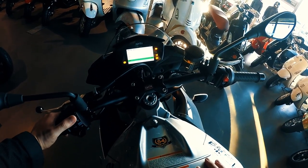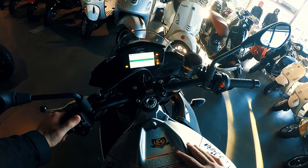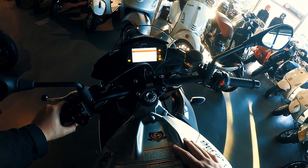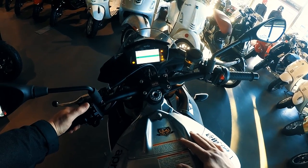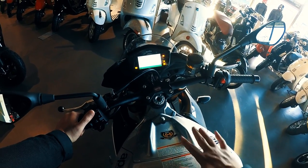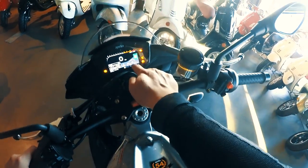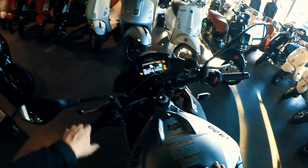In APRC settings you've got: ABS, traction control, wheelie control, launch control, and quick shift — you can even turn the quick shifter off, though why you'd want to is beyond me. There are eight modes of traction control, three modes of launch control, three modes of wheelie control, and three modes of ABS as well. As you can see, I'm a guy with no idea what he's doing, figuring out the electronics in about two minutes — but they're very user-friendly.